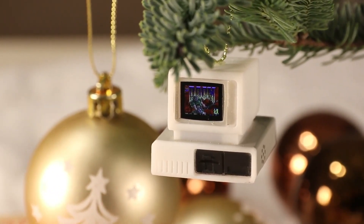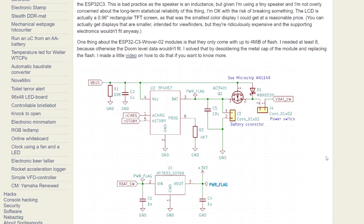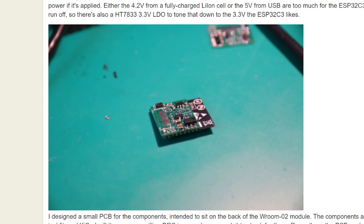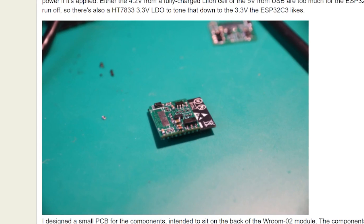On his website, SpritesMods.com, he includes schematics and breakdowns of how he pulled it all together. The heart of the project is an Espressif ESP32C3 module, which met the speed and RAM requirements needed for the Doom version he was working from.